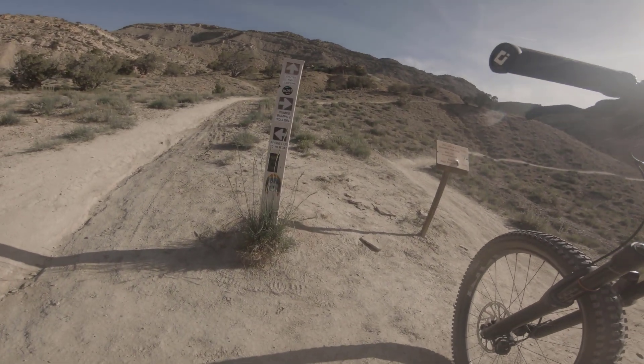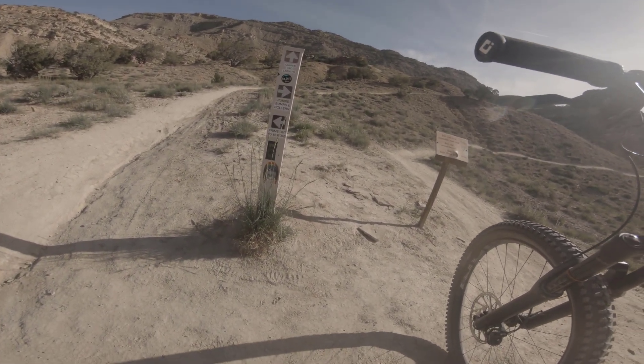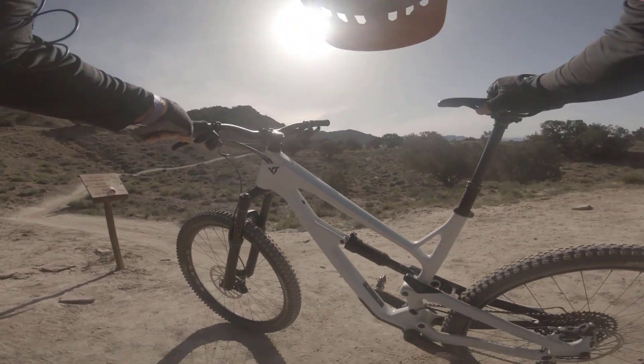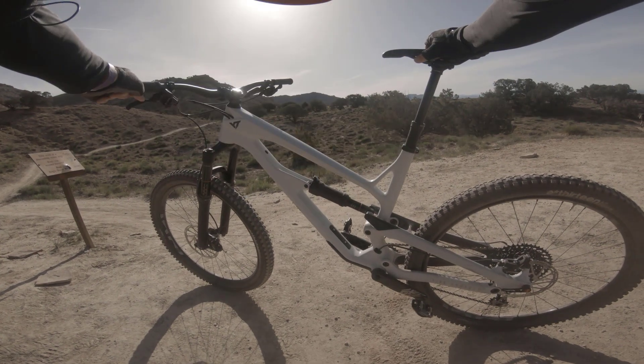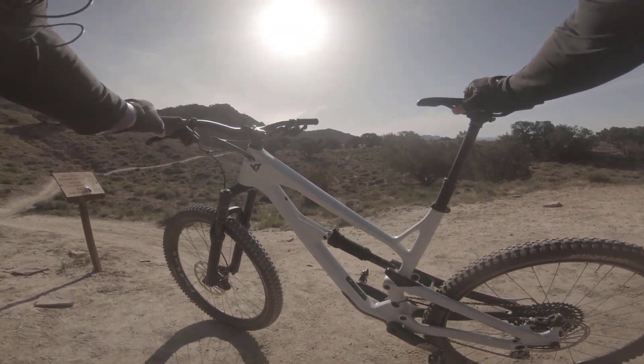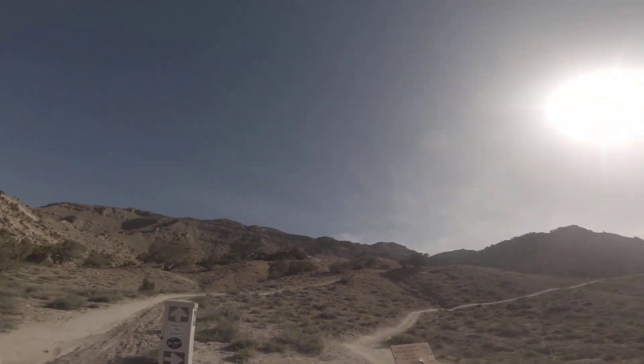We just went up Prime Cut and now we're going to go up Chutes and Ladders for some more climbing. So far, this Jeffsy did a really good job on the climbing — better than I thought it would. There was no front wheel wandering that I experienced. It did pretty good. Let's go ahead and see how it climbs up Chutes and Ladders.